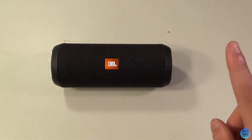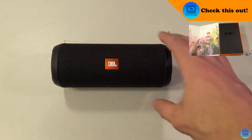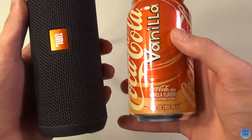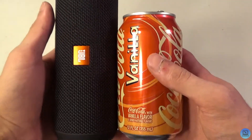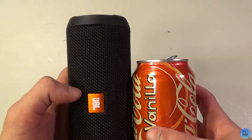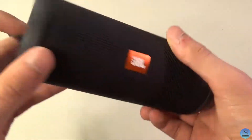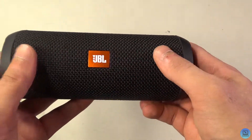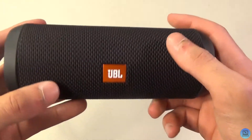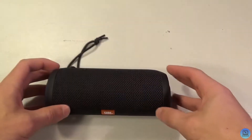We'll start with the Flip 3 — the unboxing video is linked here. It's a really compact, small speaker. For a size comparison, here's a can of Coke — they're pretty much the same size, the speaker just a little bit taller. On the sides you've got two subwoofers, and in here you've got a couple of tweeters, with your buttons on the back. It sounds really nice for how small it is.